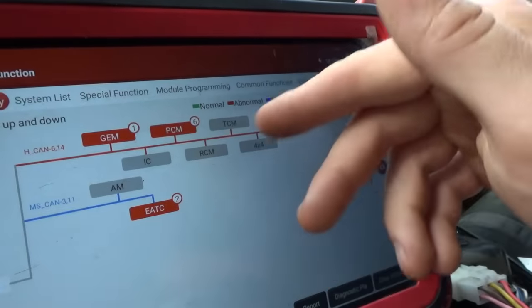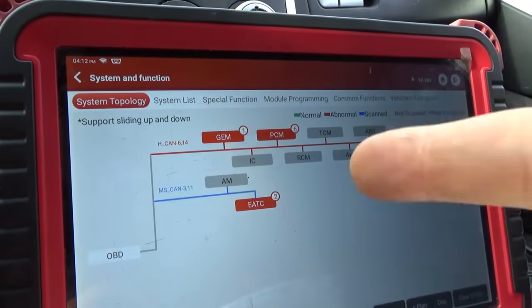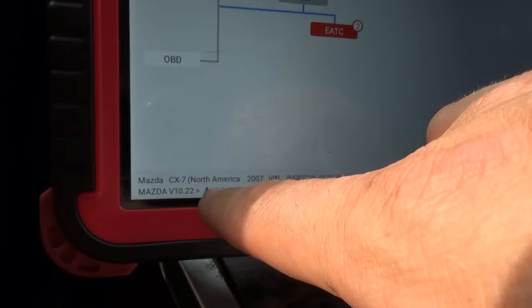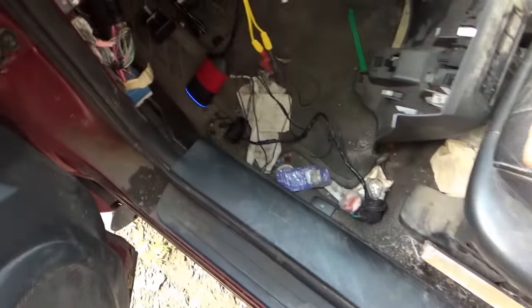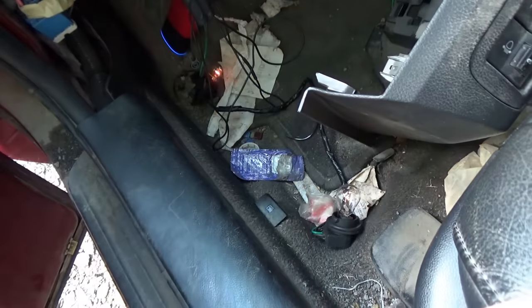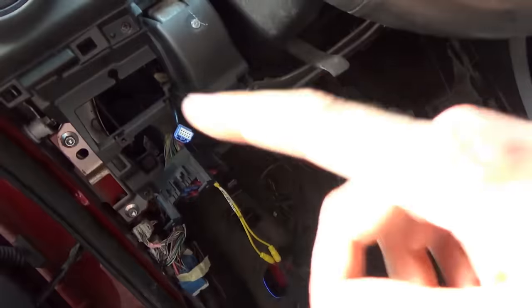Airbags are offline too. This is a 2007 Mazda CX-7 with the turbocharged 2.3-liter engine. Test light plugged in, 4 amps on the meter fuse — we turn the key on, boom. Super bright light. There's definitely a short to ground. Now we need a wiring diagram.